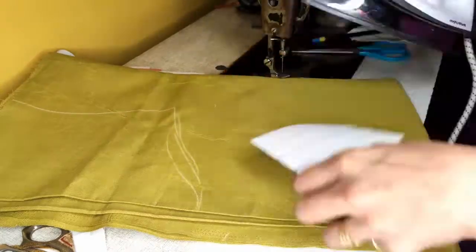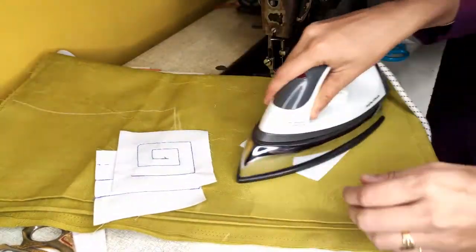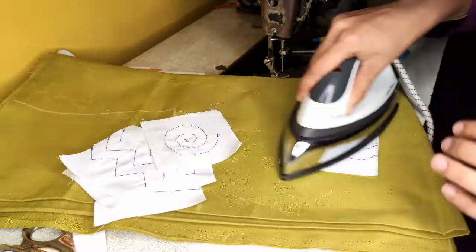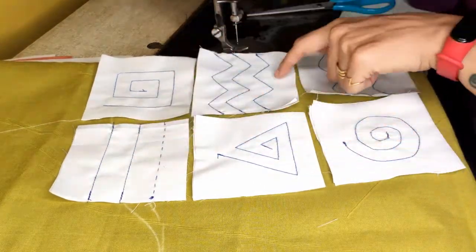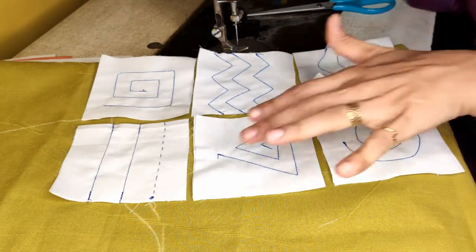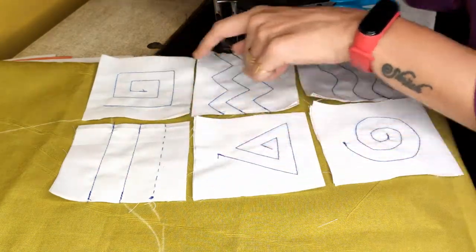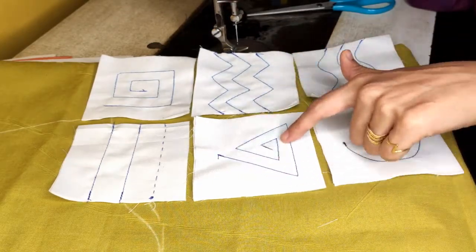I am specifically asking you to use contrast thread because this is just for practice. For other basic seams and stitching, I will tell you to use matching thread as per the fabric. As you can see, I have done machine stitch on all six samples on the folded 20 by 10 piece. Complete it like this and keep it ready for submission. Those who don't have a machine will go for running stitch on each and every sample.